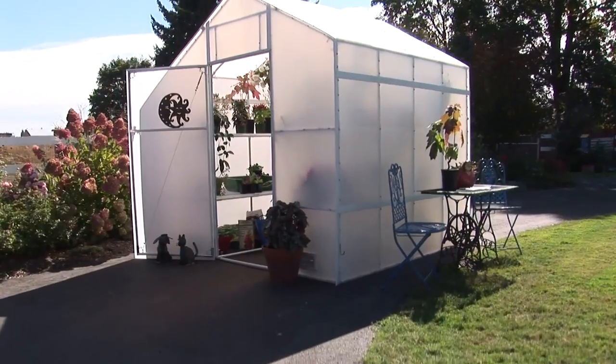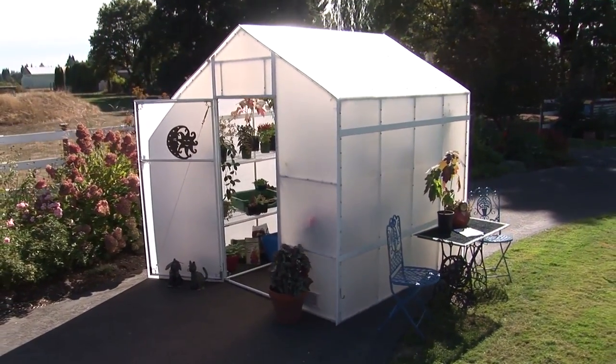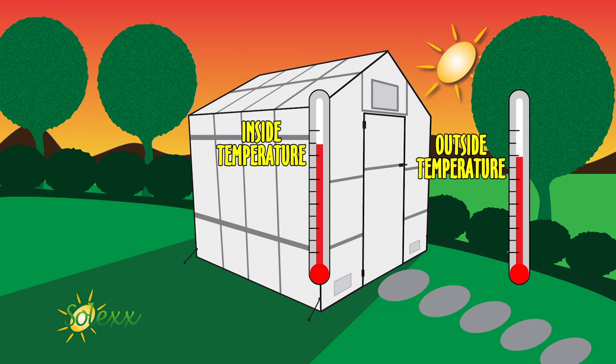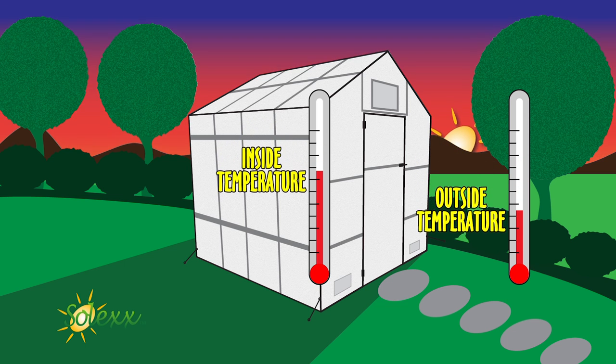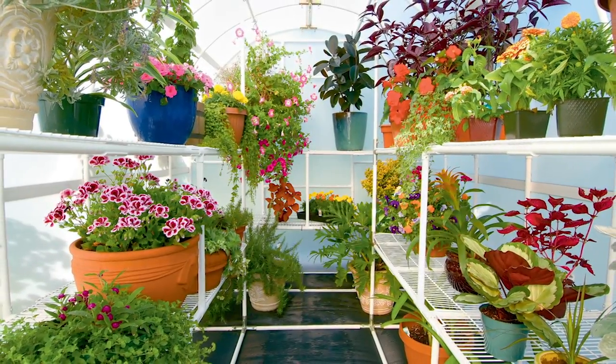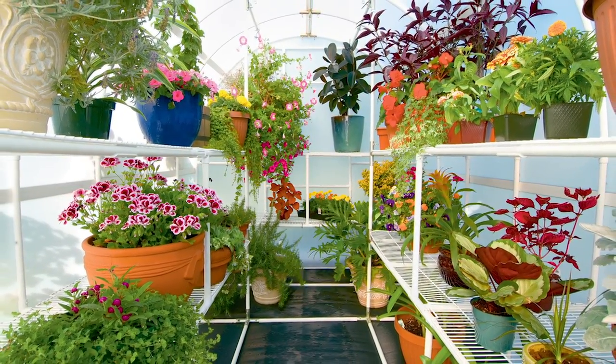The insulated panels create a barrier between the greenhouse and the outside. As temperatures quickly shift outside, temperature change is gradual in a Solex greenhouse, so plants aren't stressed. Solex keeps the greenhouse cooler in the summer too, and keeps plants from getting overheated.